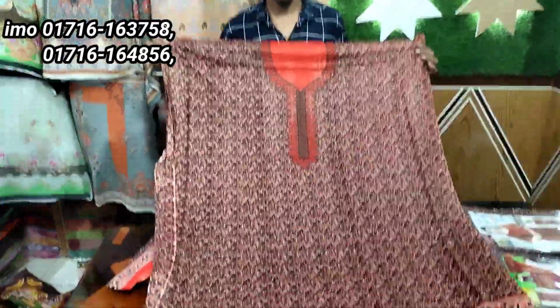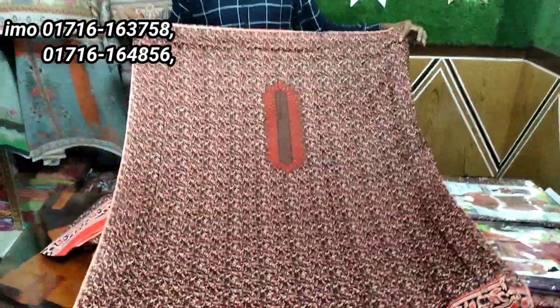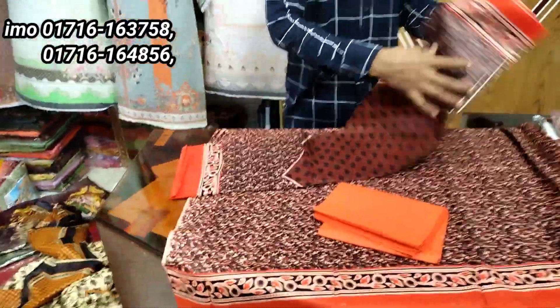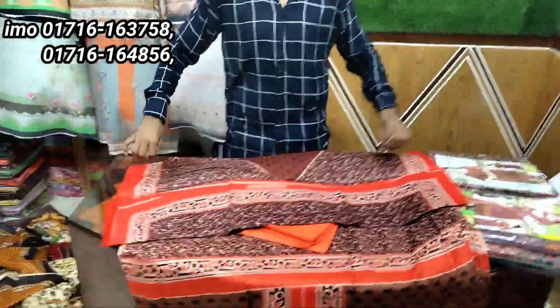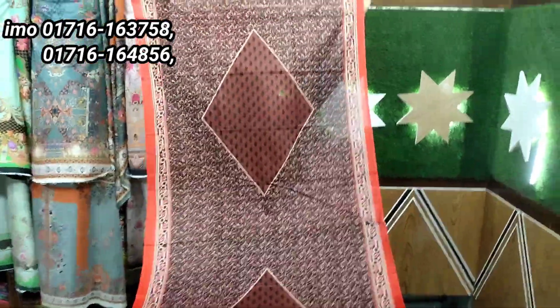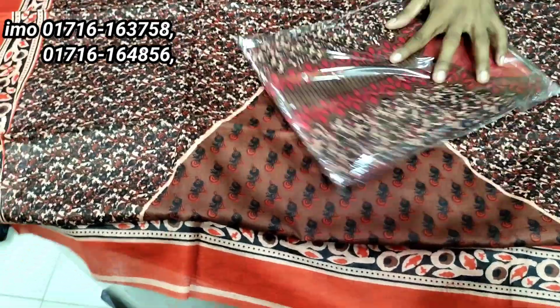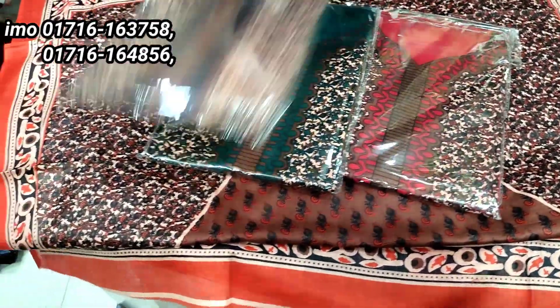This is the front side. This is the back side. This is the back side — this is the front side, this is the front side, this is the back side. So, this color is the color.